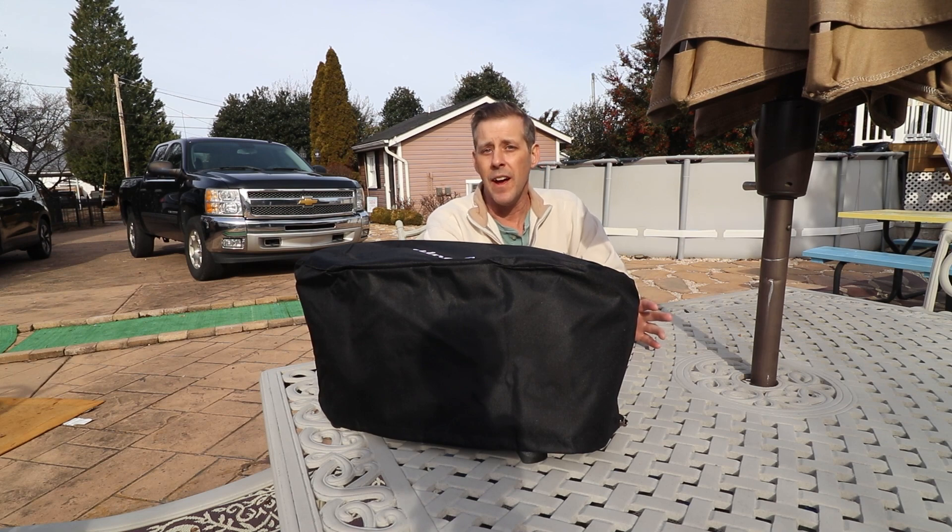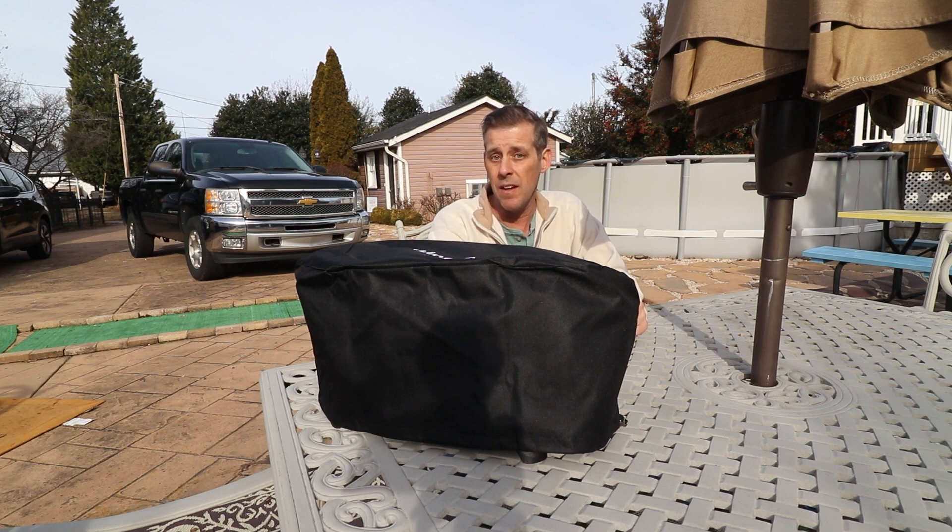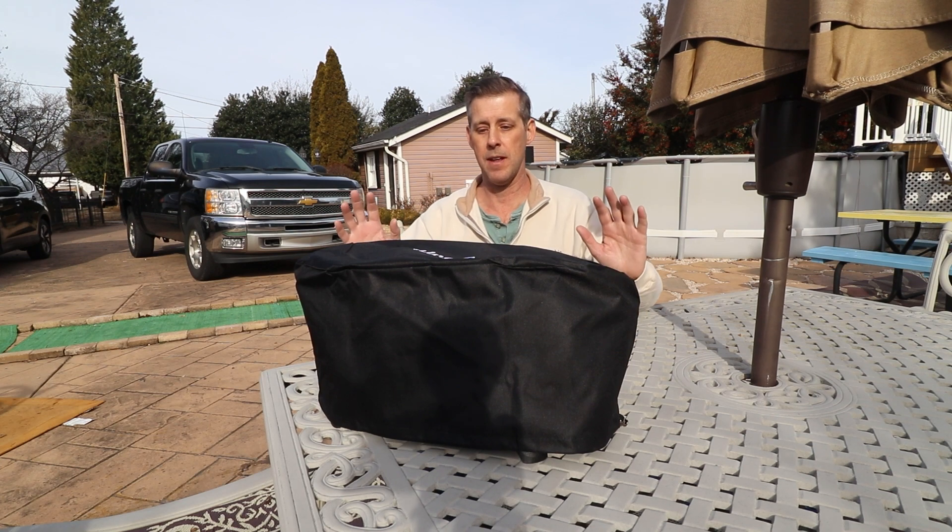Hi there. For a while now I've been wanting to get a hibachi grill. Looked all around. Lodge Logic used to have some nice ones that I liked but they seem to discontinue them, the ones that I liked. So I looked all around for an alternative, and well I came up with one and went ahead and got it.